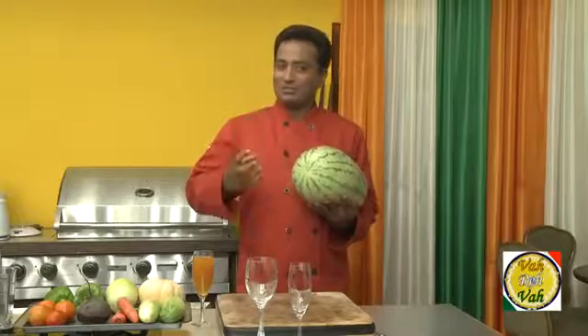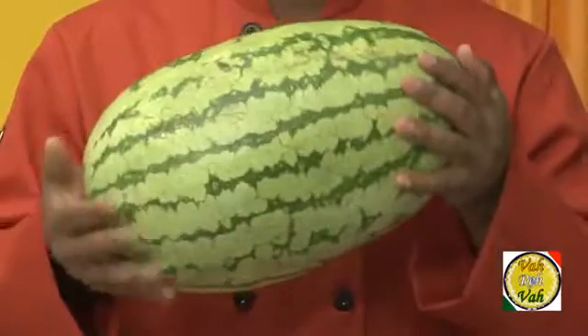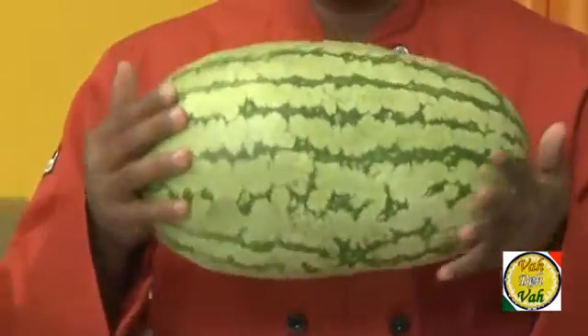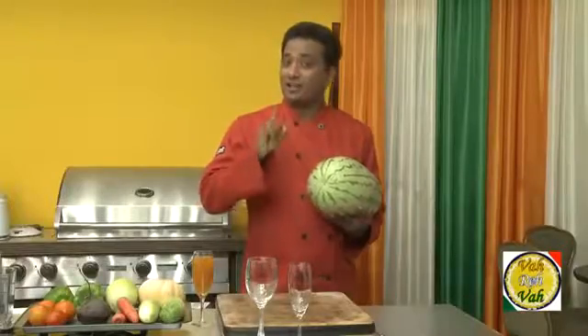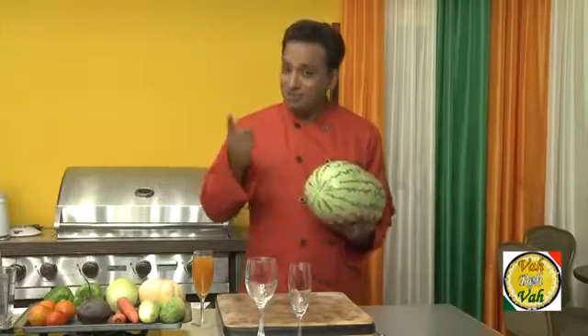Today we're going to squeeze out this rind and bring out the potassium, zinc, arginine and many other potent stuff from this rind that will make it even better than Viagra and other stuff that may have side effects. This is all natural and works wonders for men.